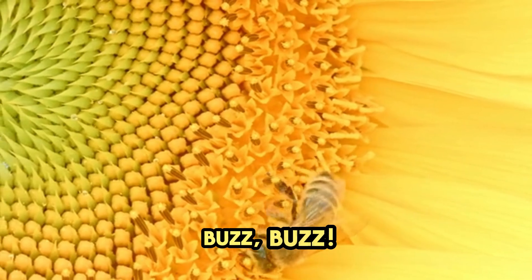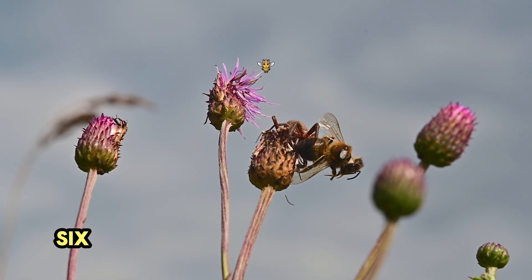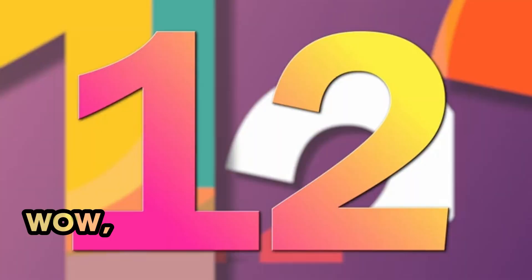Buzz, buzz, buzz. It's number 6. Six busy bees are buzzing all around. 1, 2, 3, 4, 5, 6. Wow.